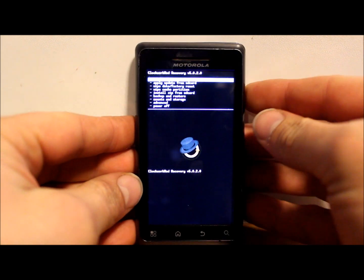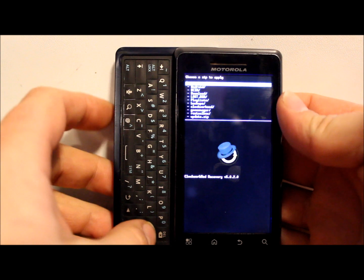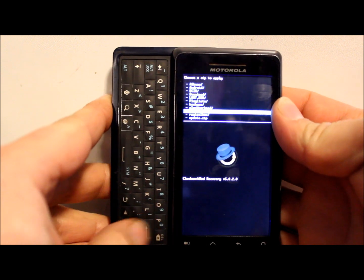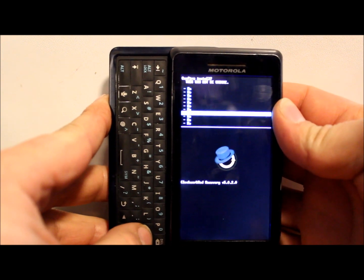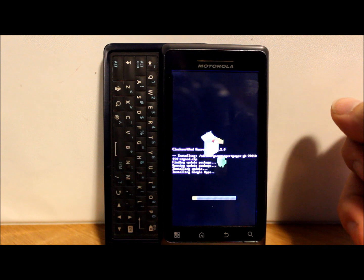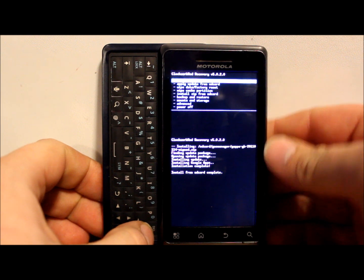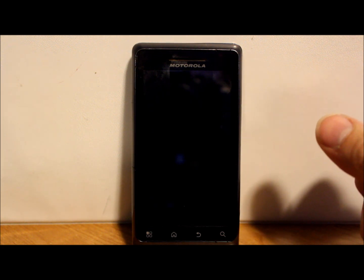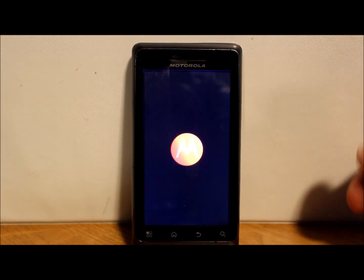Scroll down to Install Zip from SD Card, hit enter, choose from SD card, enter, then go down to goo.manager towards the bottom, hit enter, GApps is highlighted - hit enter, then go down to Yes Install and hit enter. GApps shouldn't take long - it's not a very big file. And there you go, it's already done. Hit back, then Reboot System Now, and that's the Gingerbread GApps install - pretty simple.